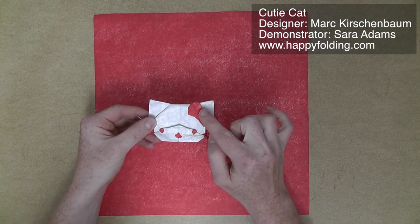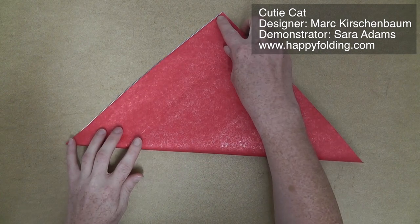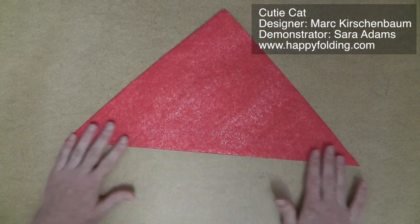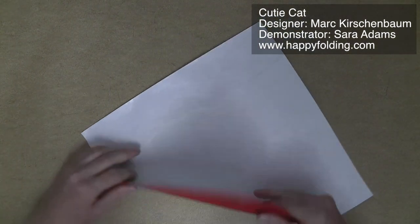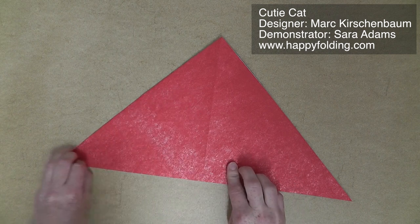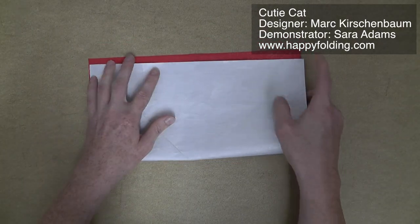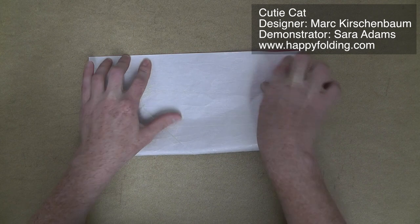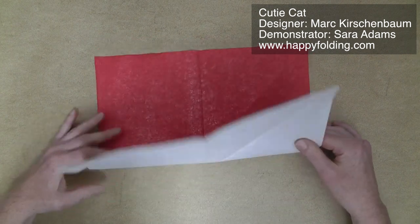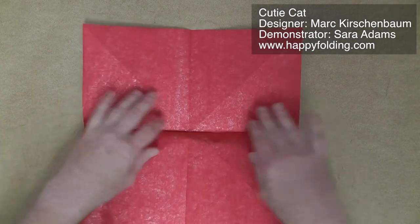For a white cat with a red bow, start with the white side up. We're first going to crease the diagonals. If you want to avoid one very apparent crease, make that first mountain fold just a soft one, because we only need it for orientation. The other diagonal we're going to crease in a strong crease. Then open, flip over, and fold in half edge to edge. We're creating a white preliminary base here. Unfold, and also crease the other direction.